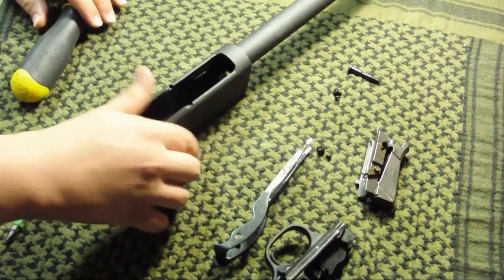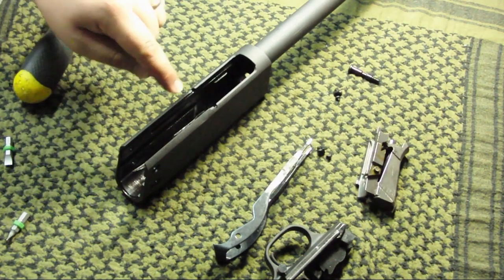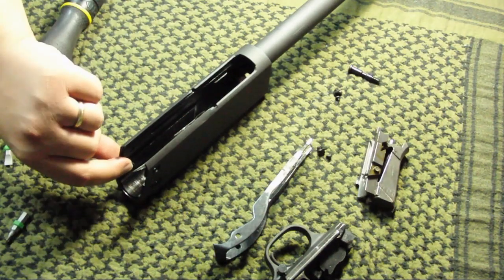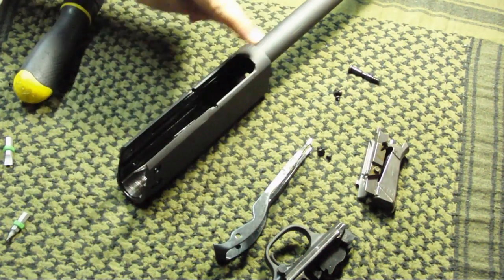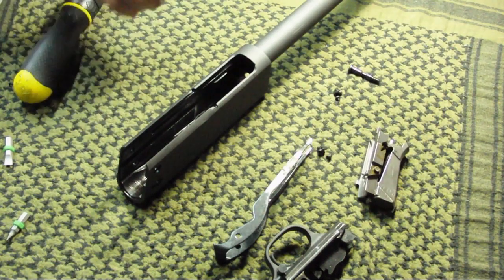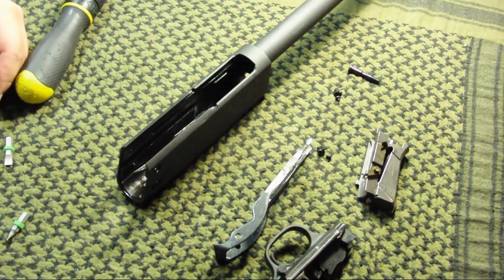So now that completes the full disassembly of the Ithaca Model 37 shotgun. If you want to go into further detail, there are two little springs here that need to be removed for these two bars to come out — the one bar that holds the shells in the magazine tube until you pump the action back. So for the most part, this is how you disassemble the Ithaca Model 37 shotgun.